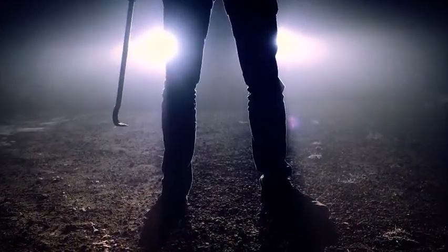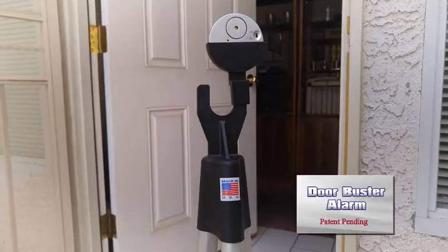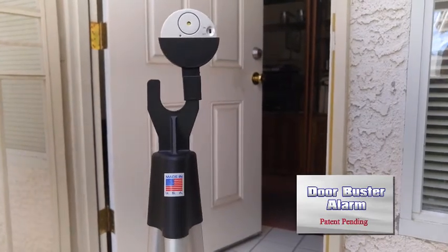If you live alone and you are worried about your front door getting kicked in or having a burglary while you are fast asleep at night, then this doorbuster alarm is for you.